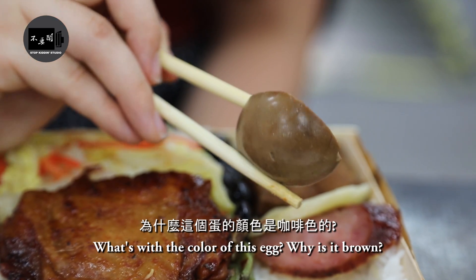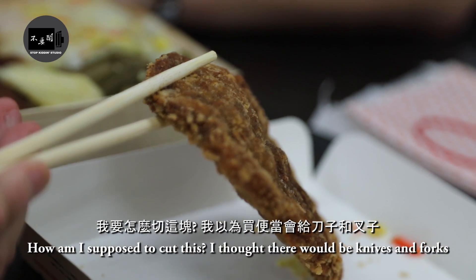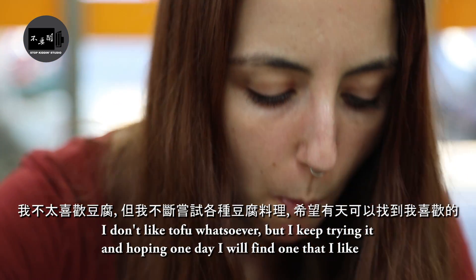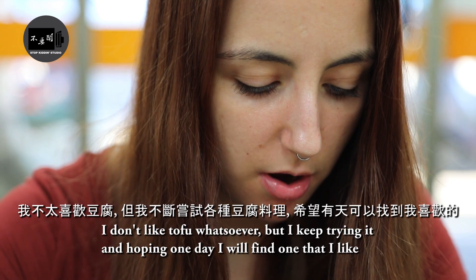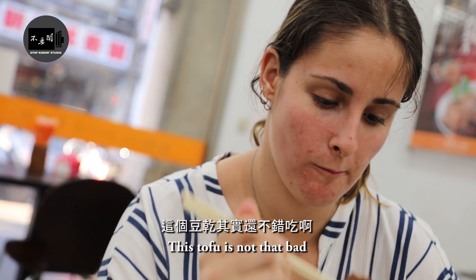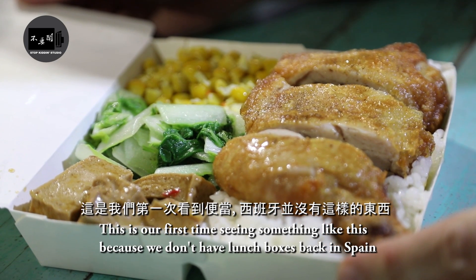What's with the color of this egg? Why is it brown? How am I supposed to cut this? I thought there would be knives and forks. I don't like tofu whatsoever, but I keep trying it hoping one day I will find one that I like. This stuff is not that bad.